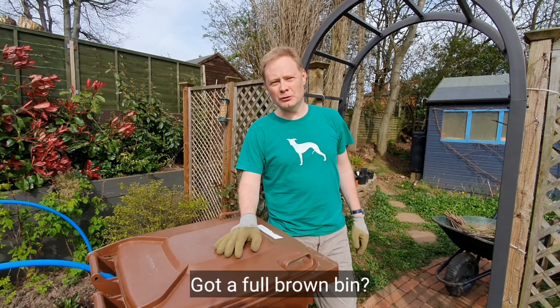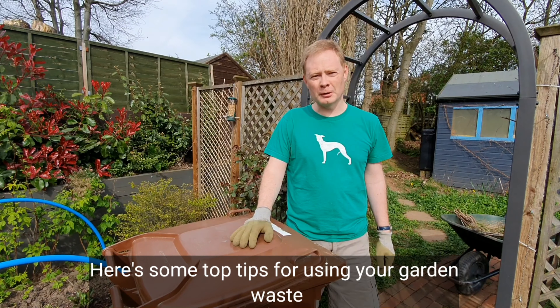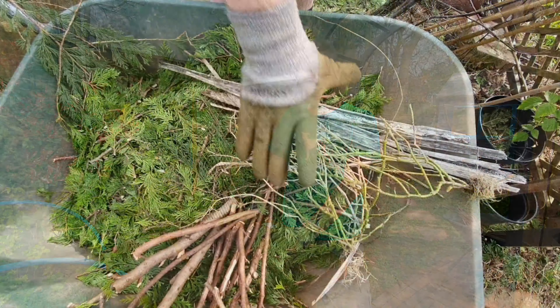If you've got a full brown bin and you're wondering what to do now that the garden waste collections have been suspended, we've got some top tips — things you might want to or might be able to do. Here's one of our neighbour's bins; we've taken on a challenge so we're going to see what we can do with what they've got in their brown bin.